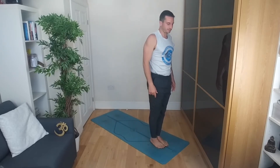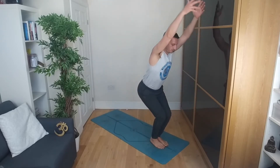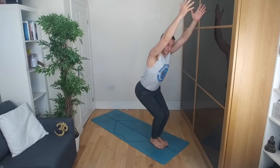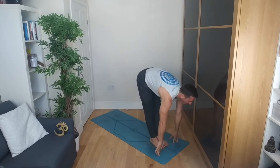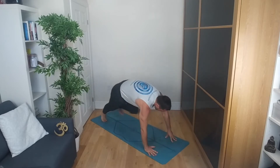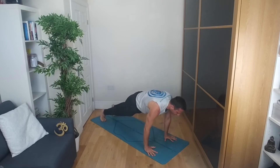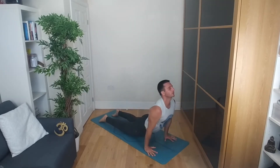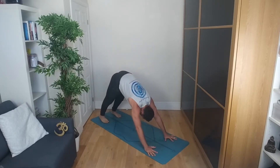So Series B here. Inhale, chair pose — bring the arms up towards the sky, sit into your seat, knees over the toes. Exhale, fold all the way down. Inhale, halfway lift. Exhale, step the right leg back followed by the left leg. Again, either come onto the knees or full chaturanga. Inhale, upward dog or cobra. Tuck the chin, roll back vertebra by vertebra into downward facing dog.